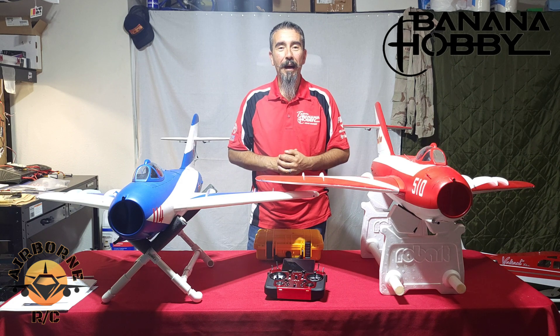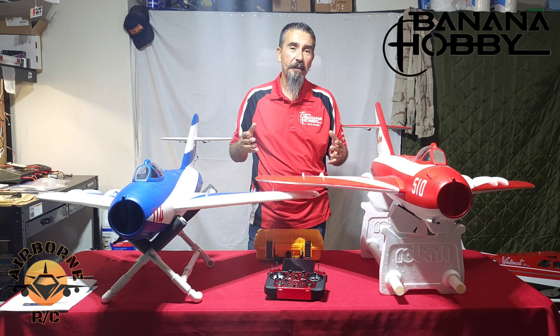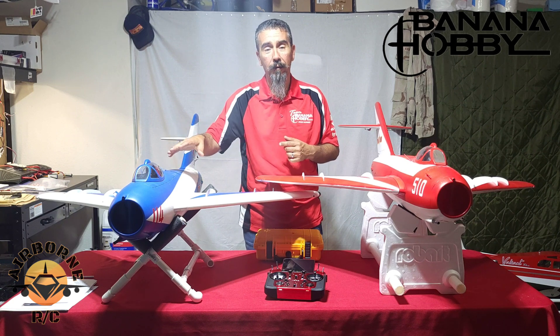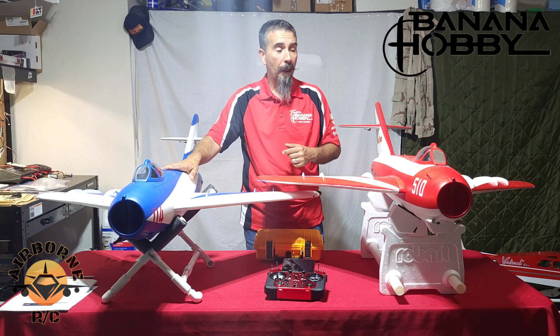Hey y'all, Nunes here from Banana Hobby and welcome back to Nunes Airborne RC. Today is our last video in our trilogy where we're going to be doing the setup on our control surfaces and our CG on the model, and our final cleanup. Hopefully we placed everything in there so that the CG is fine.